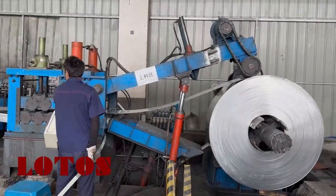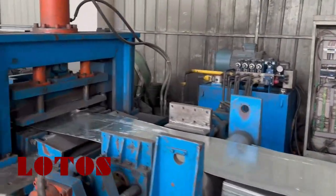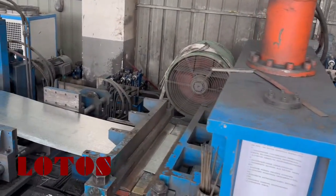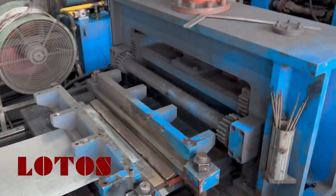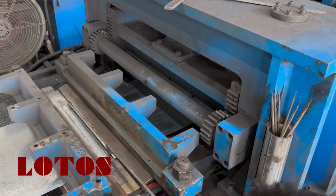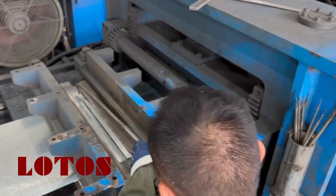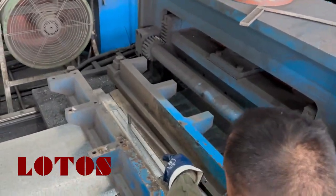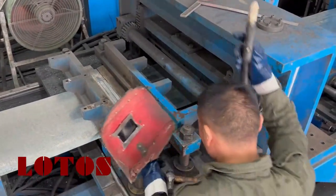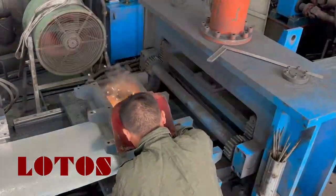Now the new coil thread already fits into the butt welder. This is semi-automatic. This is manual, central, and adjustment. It's manual welding.